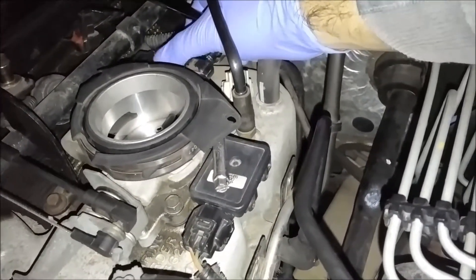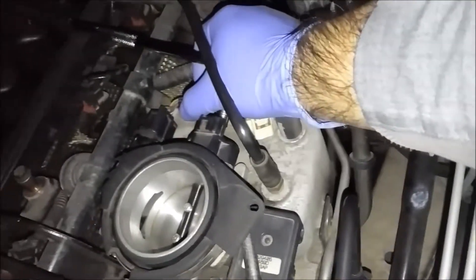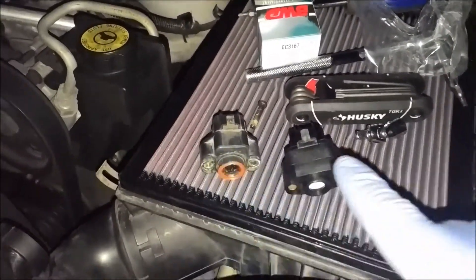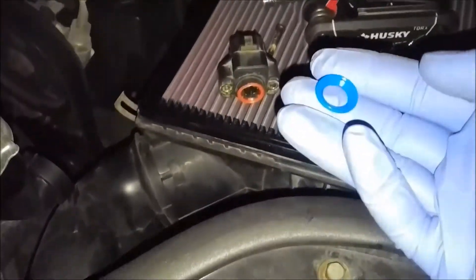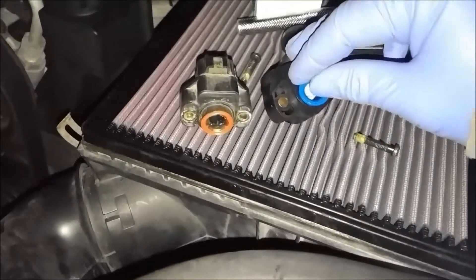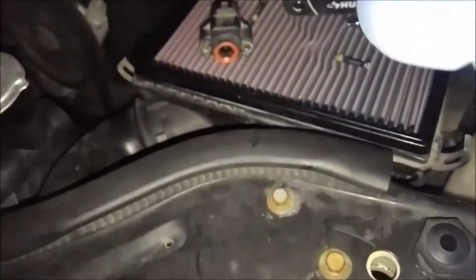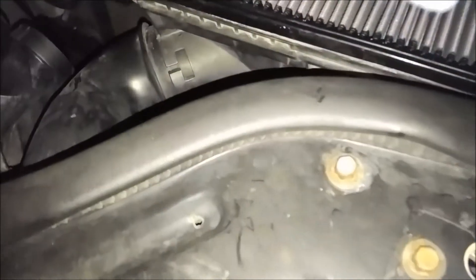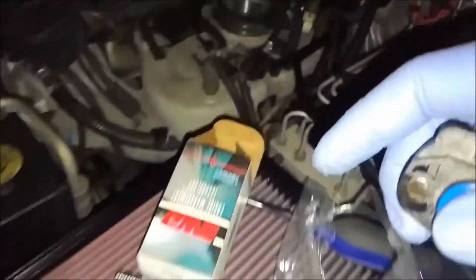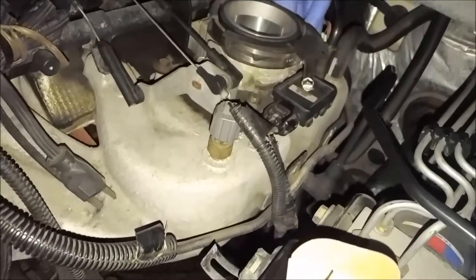It's already wobbling because I loosened the other one. Once that last screw is out, the old sensor is out. They included a ring with the new sensor — that just fits right in there — and then I'll put the new sensor in where the old one came from.